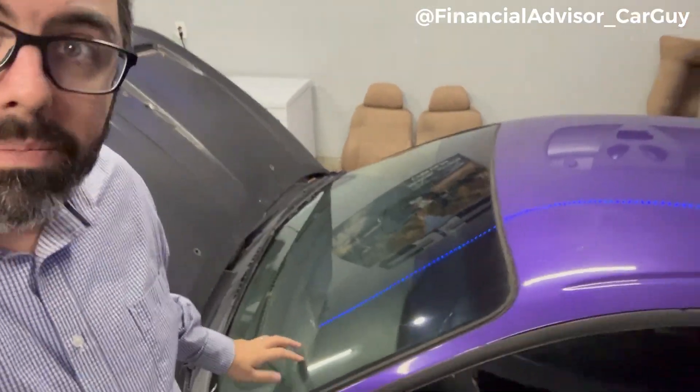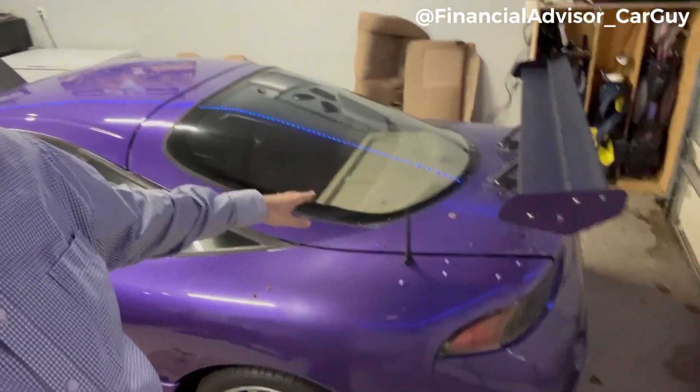A couple days later I noticed some condensation building up inside the glass — both the front window and the back window. There was moisture and condensation all in there. I talked to my wife about it: I'm going to have to pull the car into the garage, prop the doors open, air this thing out, and just let it dry. I was spot on. I pulled the car into the garage, popped the hood, disconnected the battery, opened the doors, opened the hatch. Air drying wasn't working, so I got a little space heater, closed everything up, set it to 90 degrees, and the carpet dried out.